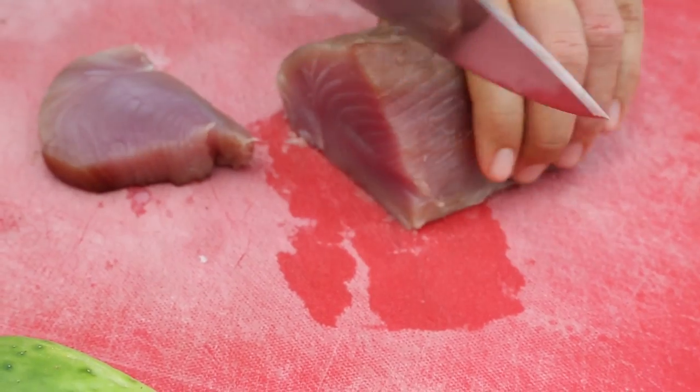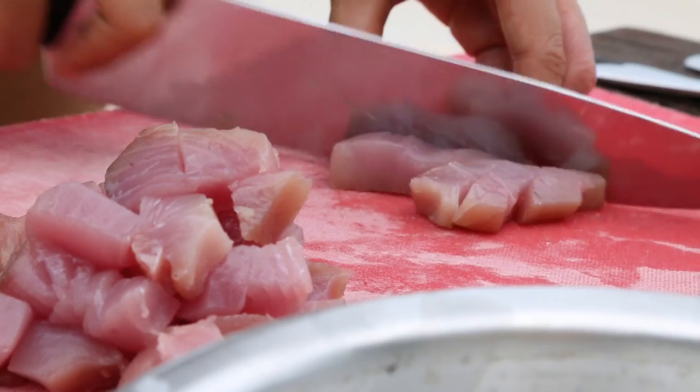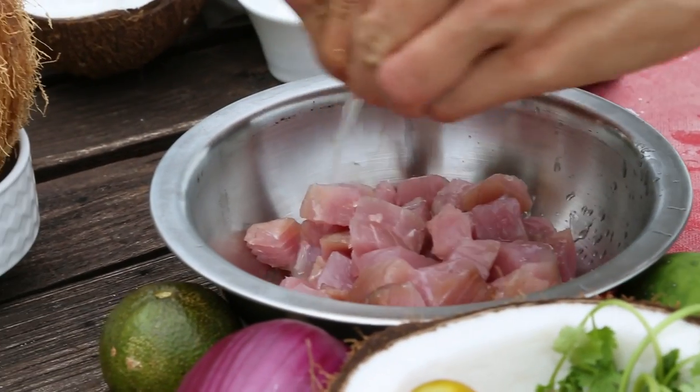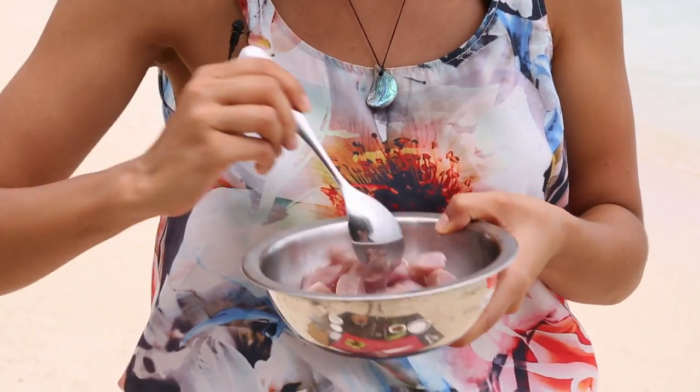Next thing we need to do is cut up our fish. I like to cut it into chunks that are about one centimetre, and then we put the fish into a bowl. Cut up some limes or lemons and squeeze the juice over. You just toss the tuna for about a minute or so with the lime or lemon juice. What the lime juice actually does is the acid just very lightly cooks the outside of the tuna with acid, as opposed to cooking it with heat. For a fish like tuna, which has quite a soft flesh, you only want to do this for about a minute. But if you have a denser, firm-fleshed fish like trevally, you could leave it for about 15-20 minutes.